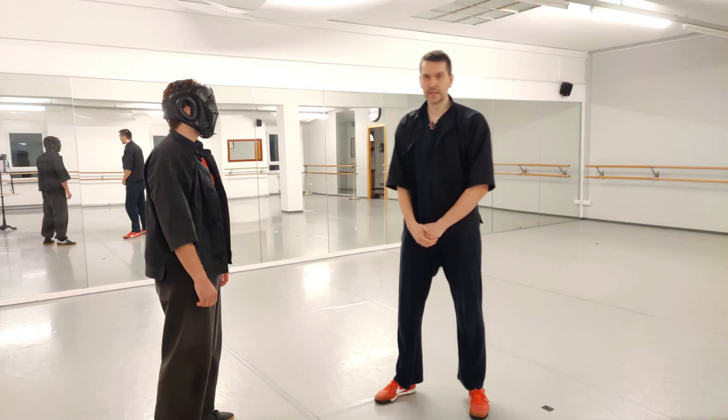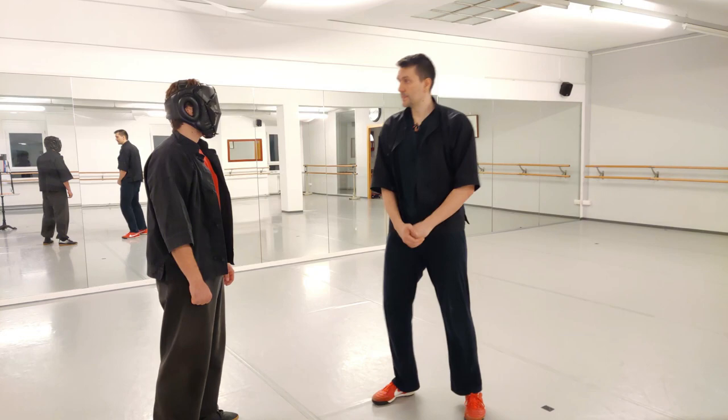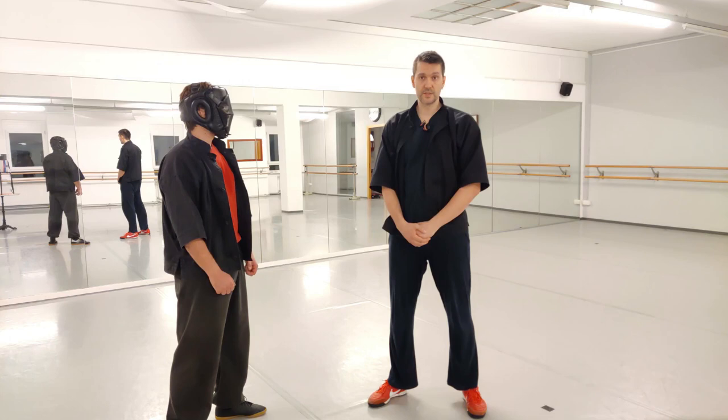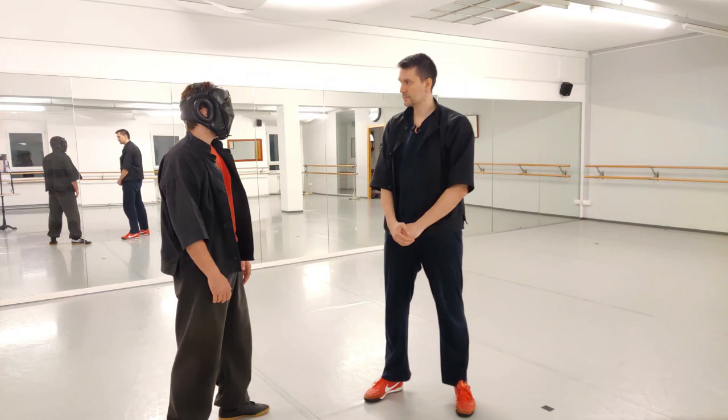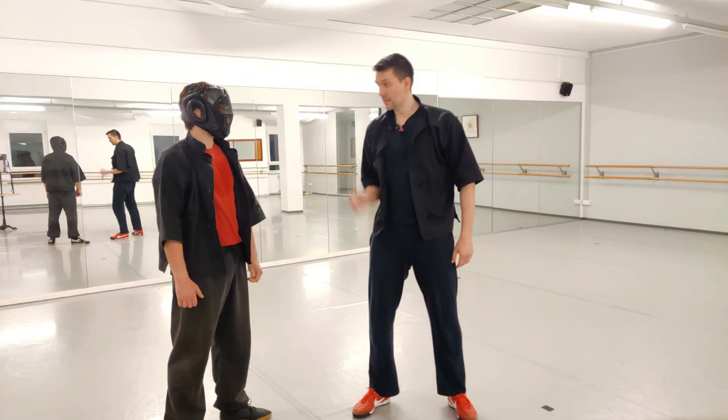A simple test: he can try to block this. When I telegraph, it's pretty easy for him to wait or block the attack. So if I telegraph, there's no chance because I move myself and my hand comes last and he can react. If I do it the other way around and he tries to react — different result.